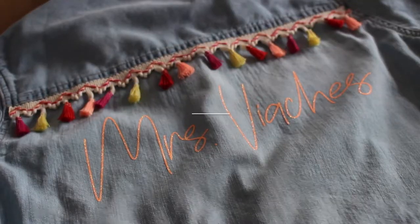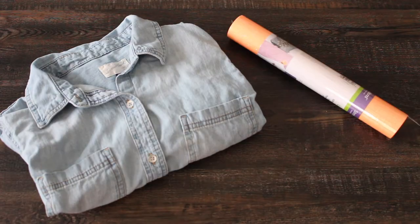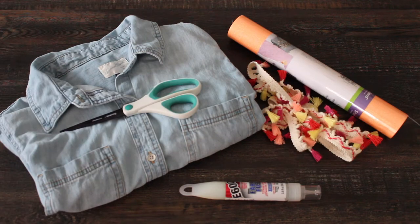Hey everyone! Today I'm going to show you how to make this fun fringe chambray shirt. For the materials you'll need a chambray shirt, iron-on vinyl, fringe ribbon, fabric glue, scissors, and a Cricut.